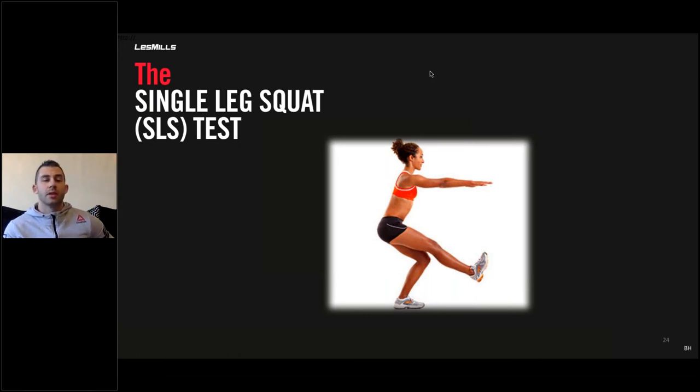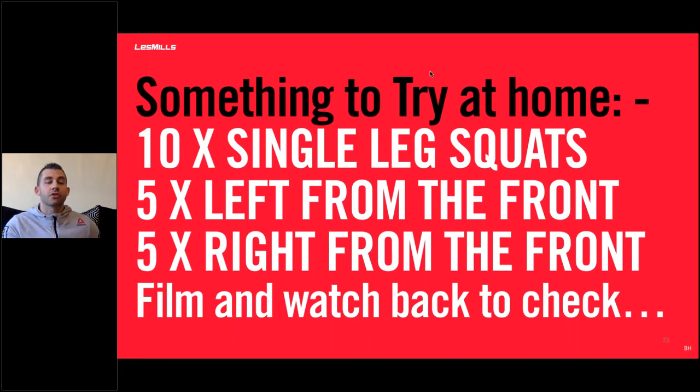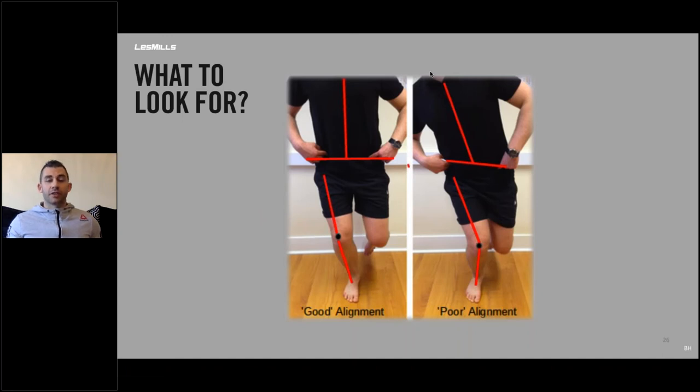Another type of check that physiotherapists and strength and conditioning coaches use is the single leg squat. It tests for an imbalance in the leg. Something for you to try at home: 10 single leg squats — five on the left from the front and five on the right from the front, with the camera facing you. Watch it back to check for good versus poor alignment. Poor alignment is indicative of a lot of society — the knee wants to fall inwards.